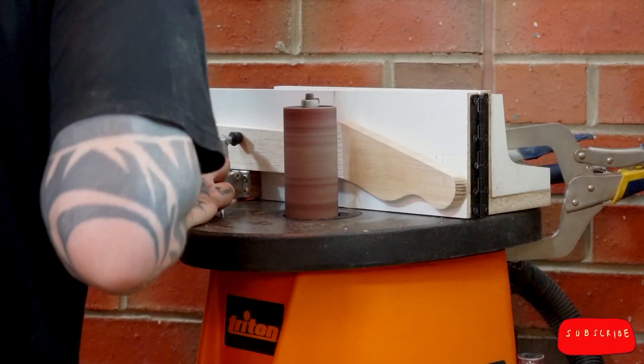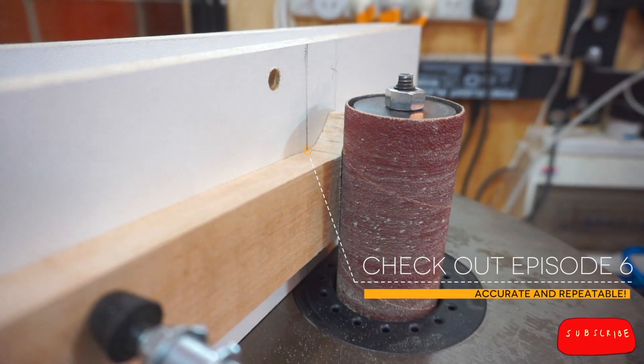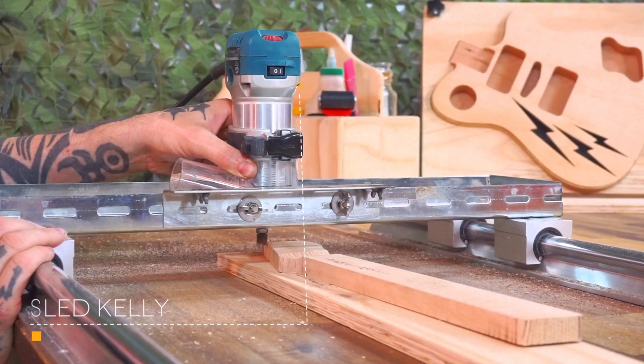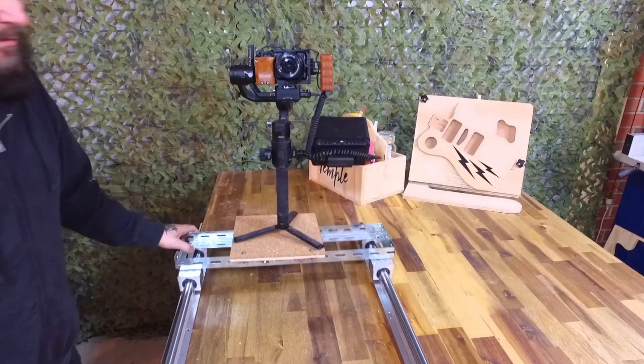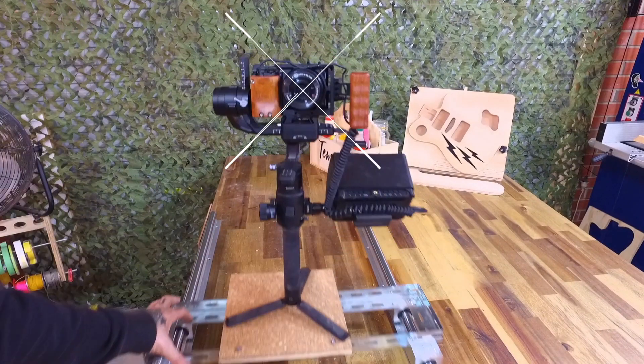In Episode 6, I made a jig for transitioning Fender-style headstock faces. This time, we're finishing the headstock off by thicknessing the face with a router sled that I can attach a camera to and shoot smooth tracking shots.